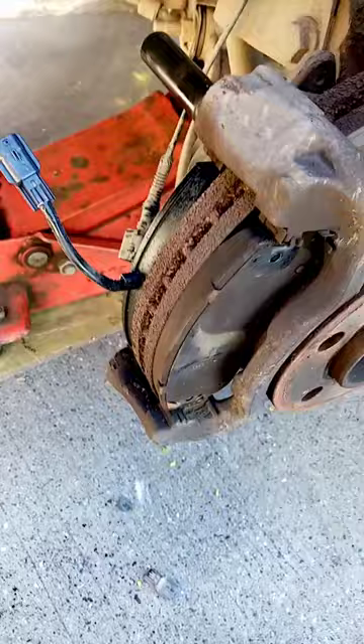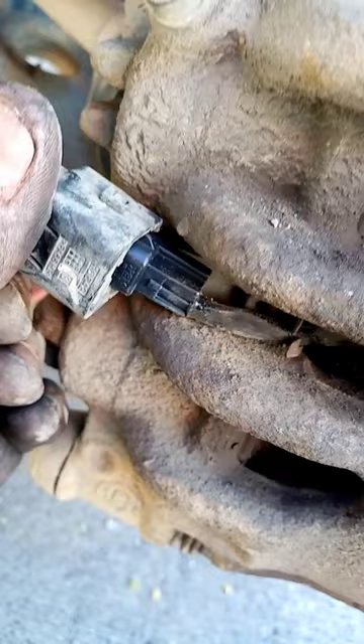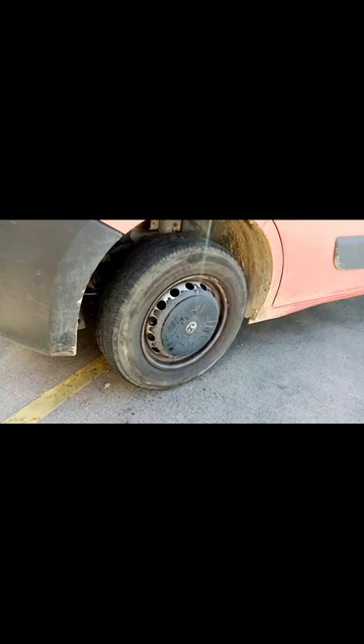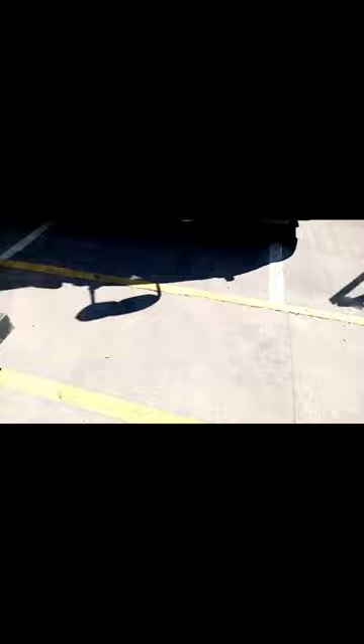New pad in, drop the caliper back on, get it plugged in. That's the job done - you can see the wire there, I've put it into the proper clip which it wasn't in before, plugged it in, clipped it to the proper bracket so it's not going to hit the rim now. Job done properly. Get the wheel on - pump the pedal up to push the pistons back out, pedal's firm, job's a good one.